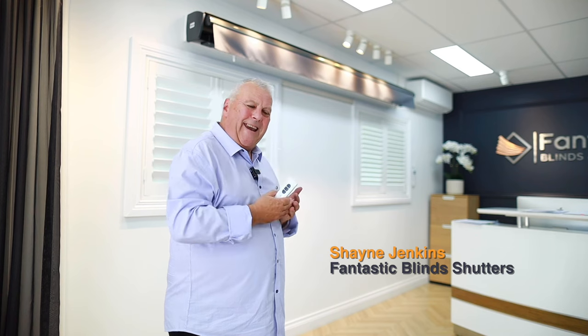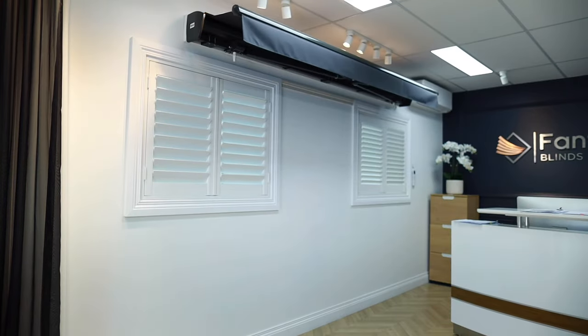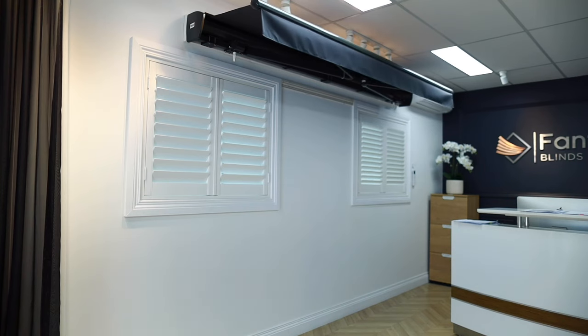If you've got a deck that you need to cover, or just an area in your backyard that you want some shade, or you want shade for your windows and doors to keep the sun from coming into the home.